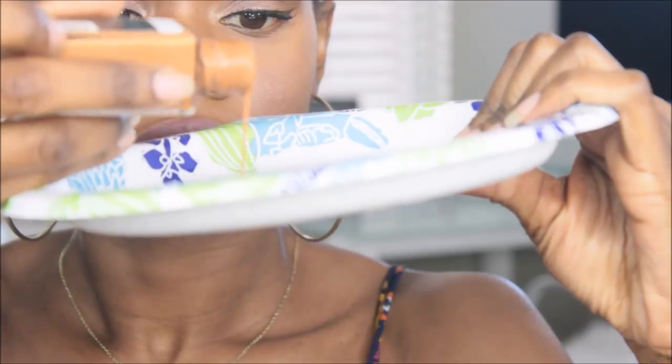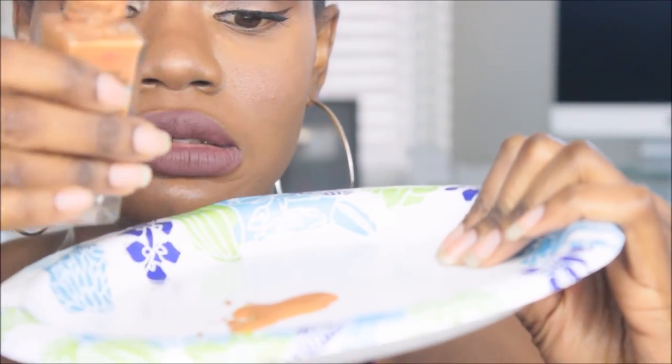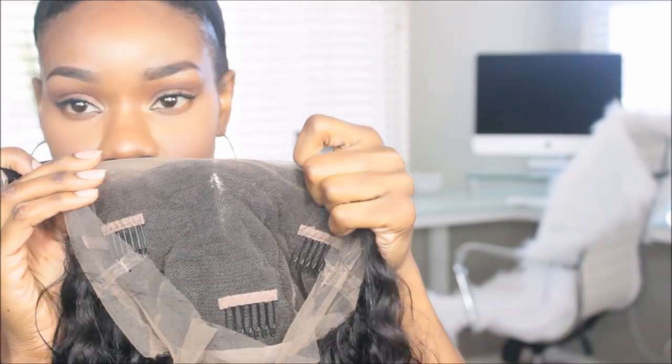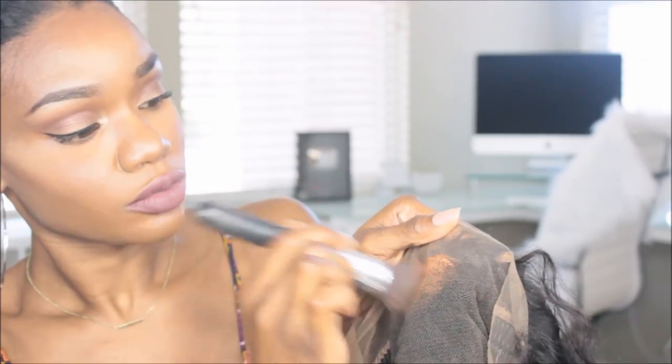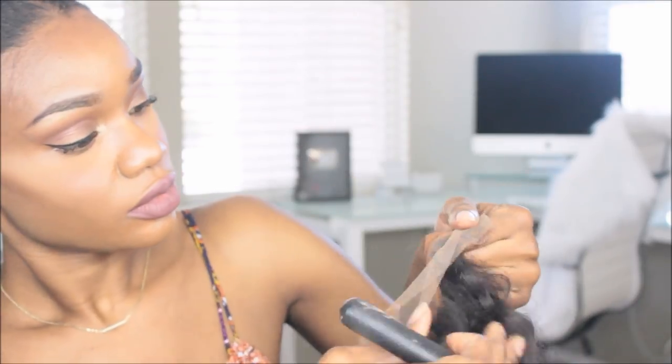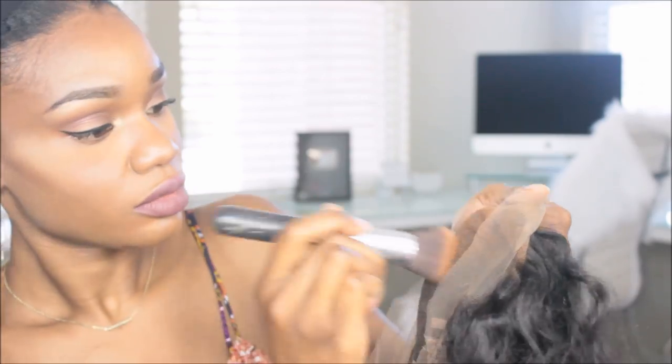I'm going to show you guys what I do to bleach those knots without bleach, because ain't nobody got time for that. What I'm taking is my foundation — I use the Fit Me Plus in the color 355. You don't need that much foundation, just a little bit. I like to put it on a plate and then take a regular flat top foundation brush and just stipple it on the lace to conceal those knots so I don't have to go in and bleach it.